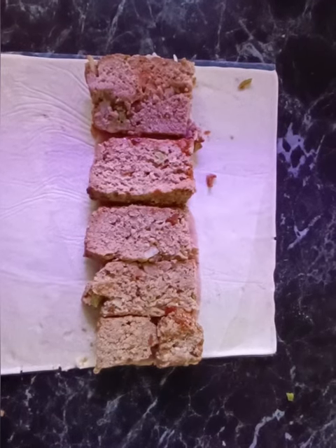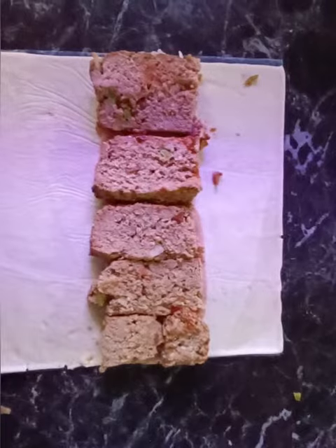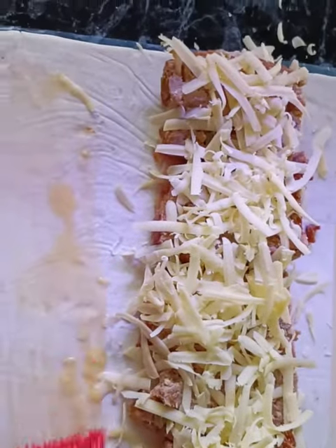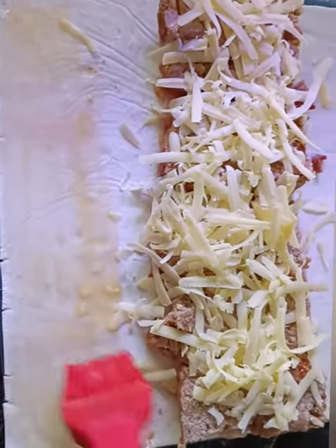Just pop the meatloaf over the top of the bacon down the centre like this, and then we're going to grab a beaten egg and a pastry brush. We're going to cover the top of the meat with grated cheese of your choice.